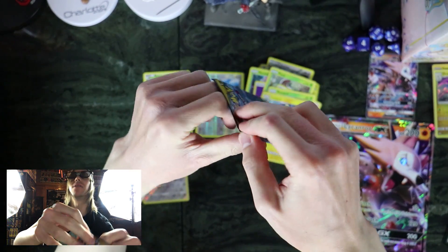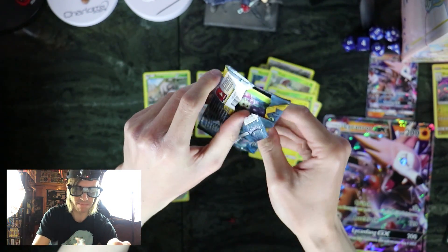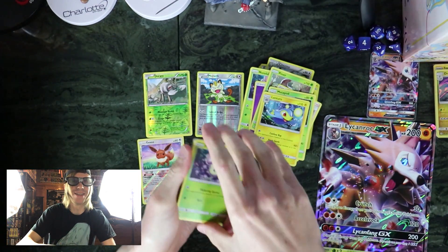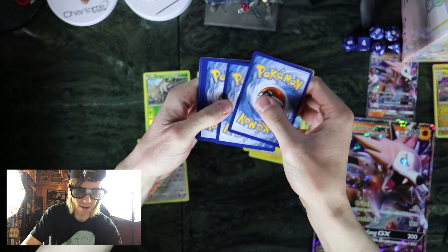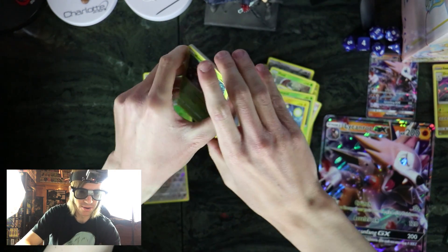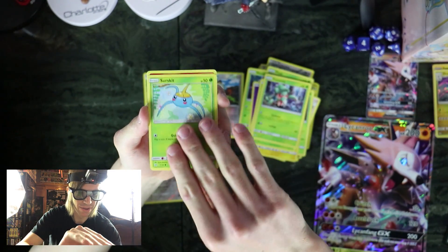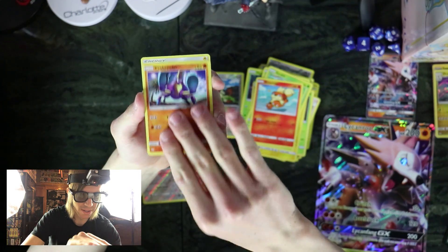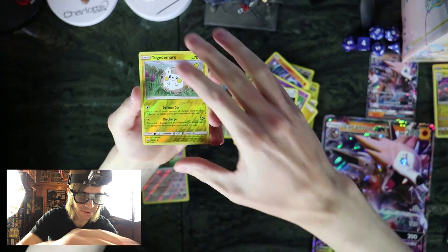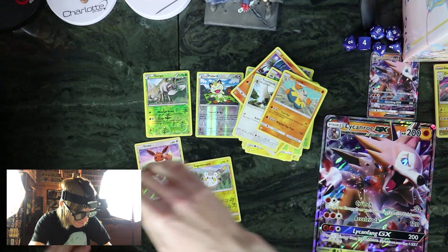Okay, one pack left. Guess we'll just see what lies here in this pack. I'm just going to throw the code so I don't see it — okay, so now it's a complete and utter shock and surprise. Sun and Moon — Growlithe, Rainbow Energy, Reverse Token, and oh wow, Hary Arm Guy. That was a really bad box.